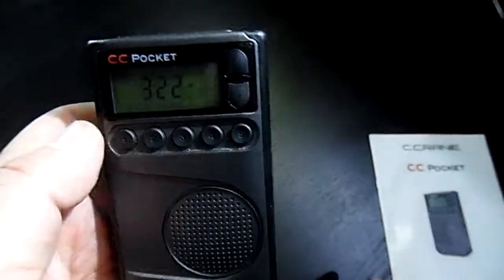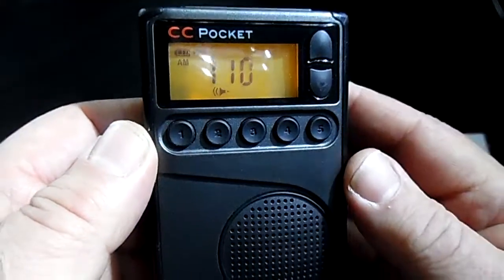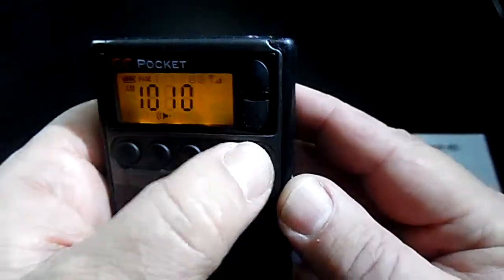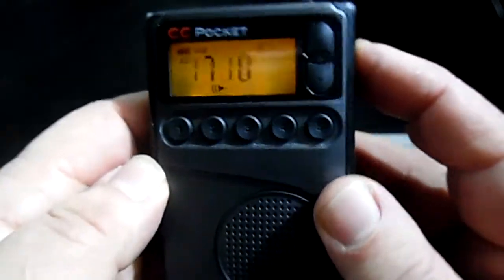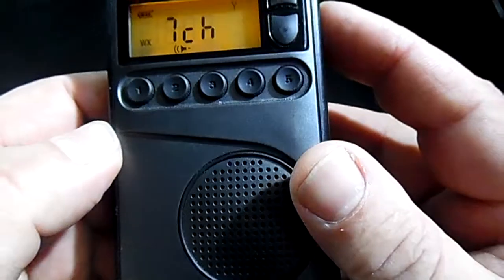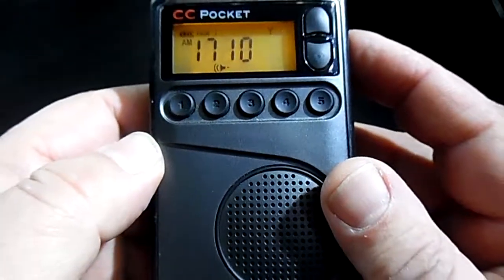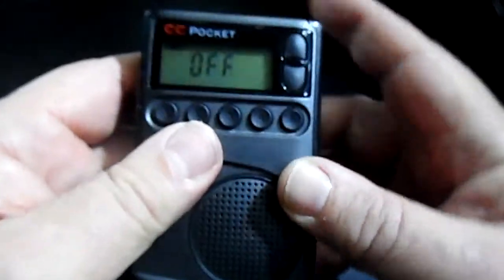It's got five presets per AM/FM band, so you've got five presets on each band. It has AM, FM, and a weather channel, and you've got five presets on each.